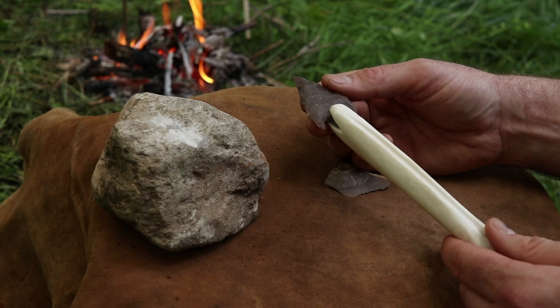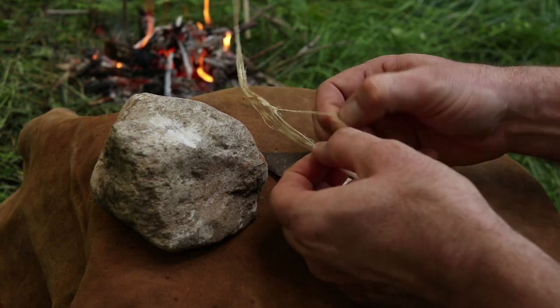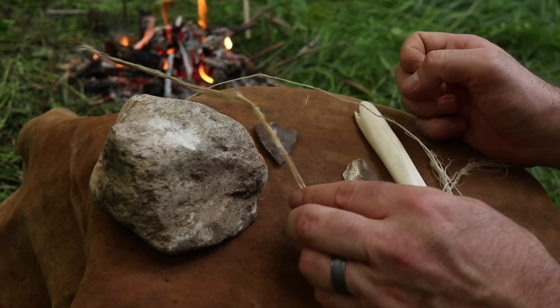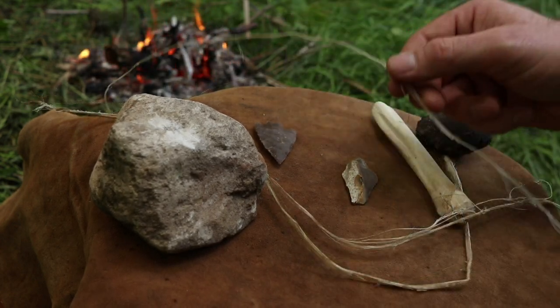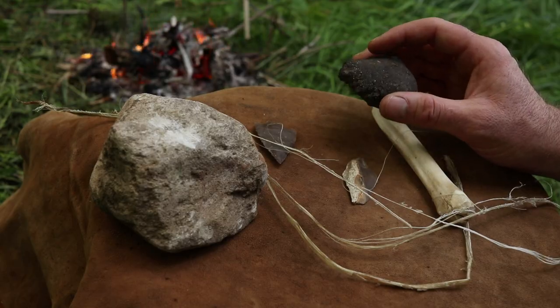To haft it we're going to use sinew and asphaltum. We need to tease out the long sinew strands, soak them in the creek to get them wet, then wrap and let them dry — as they dry they'll shrink tight. I also have a fire going to process the asphaltum: we'll grind it into a powder and heat it up to make glue.